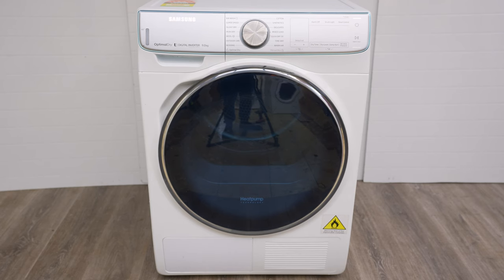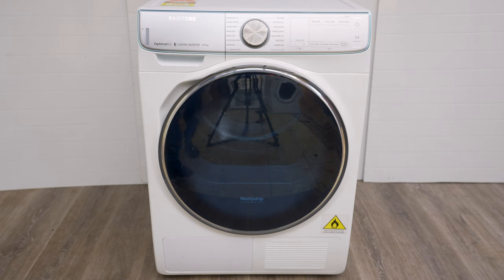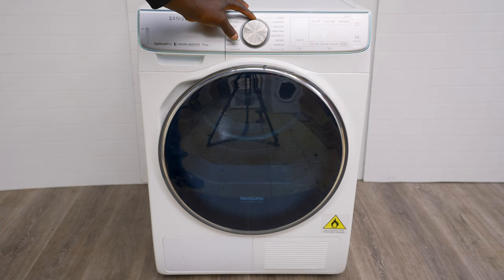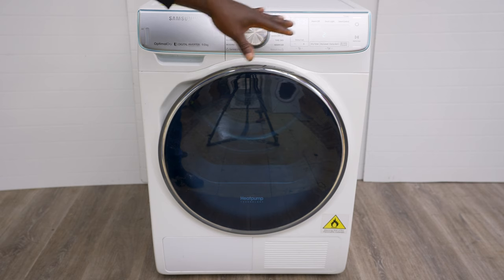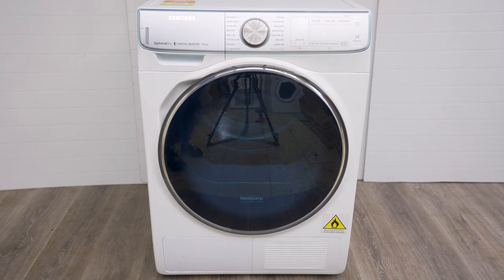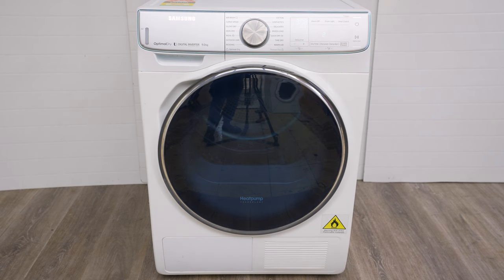Hey, what's up. I'm going to show you how to fix your Samsung dryer that's getting stuck in between cycles and not turning. What happens is you turn it on, you select your cycle, the numbers are moving, you press start, the numbers are moving but there's no sound from the dryer — it's just quiet. This fix on Samsung heat pump dryers is mostly the same across many different models, so the principles are the same.